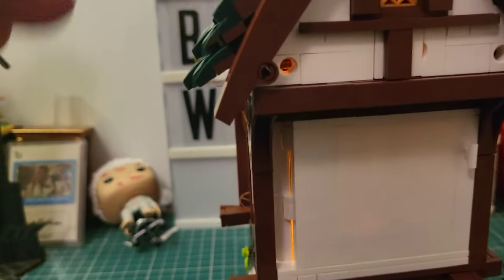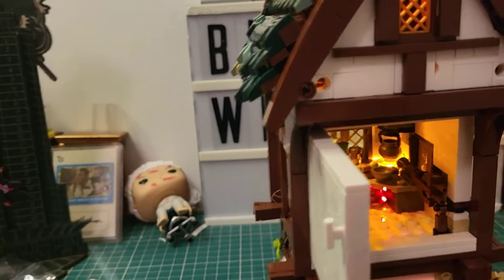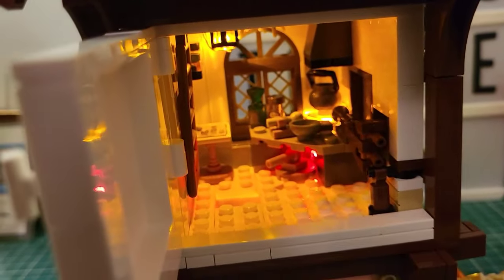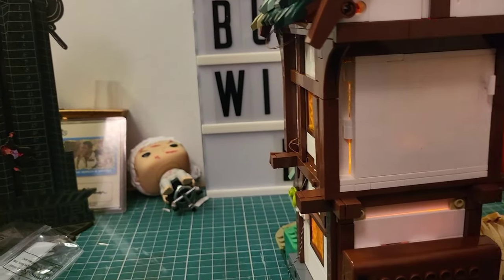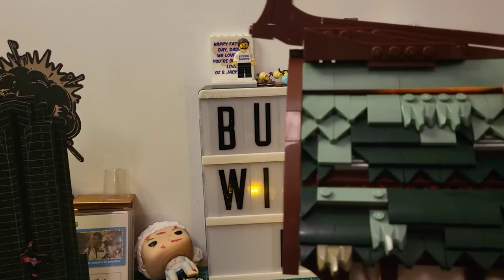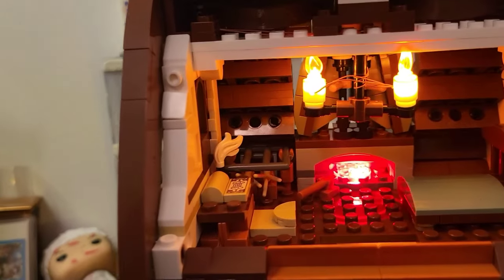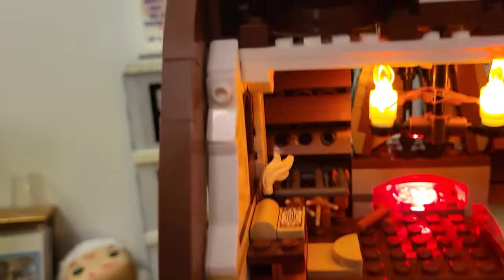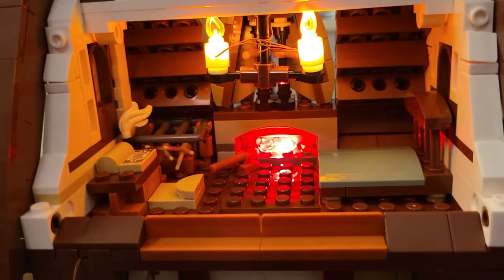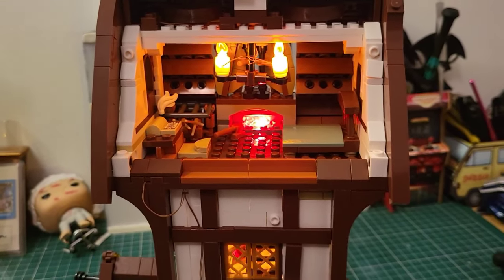Moving to the back, if we take this one open like so you can see what's going on in there - it looks absolutely fantastic. Then if I move the ceiling section, we've got the fire there warming the bed and our lovely chandelier. This looks beautiful. Let's take a look at it with all the room lights off and see what it looks like.